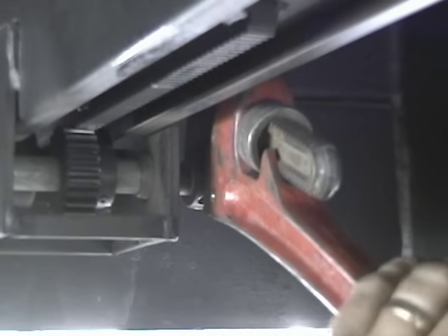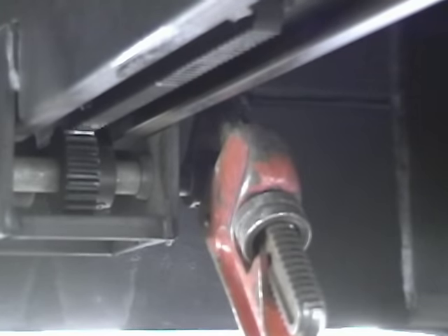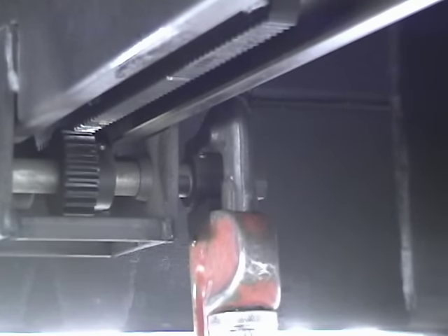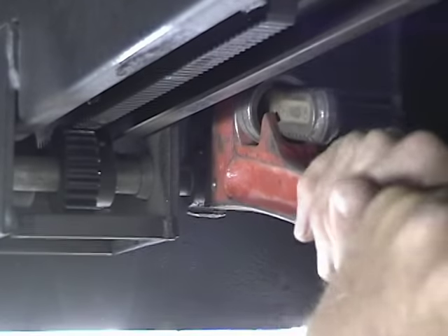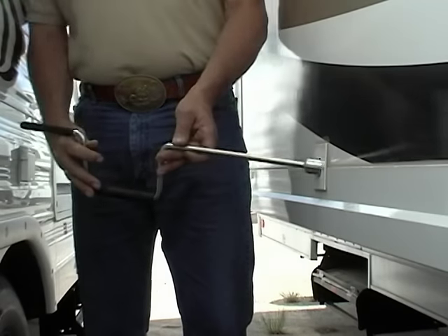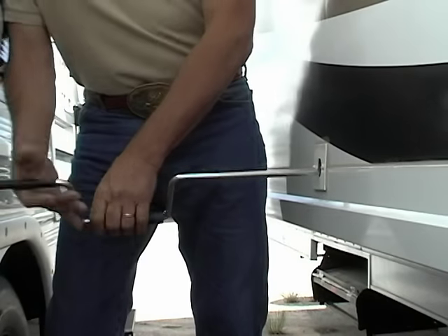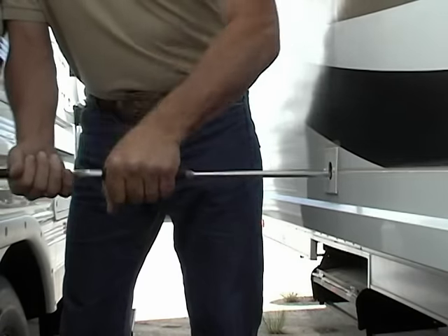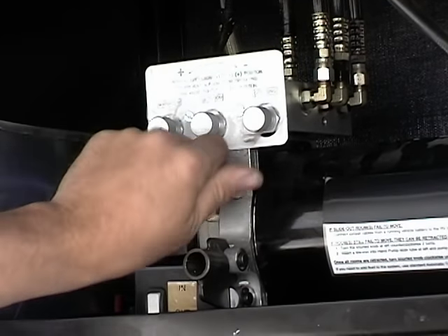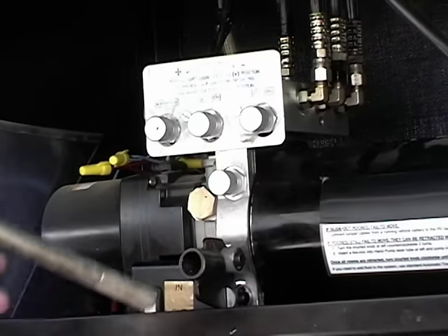The rack and pinion style most of the time can be brought in manually by turning the bar or shaft like I'm doing here. Depending on how big your slide is, this can take some time and muscle. Pace yourself. The worm gear type usually comes with a crank, so make sure you have one and make certain it's the correct one for that unit. The hydraulic styles usually have the instructions printed on them and it's a matter of turning some valves and using a hand pump.